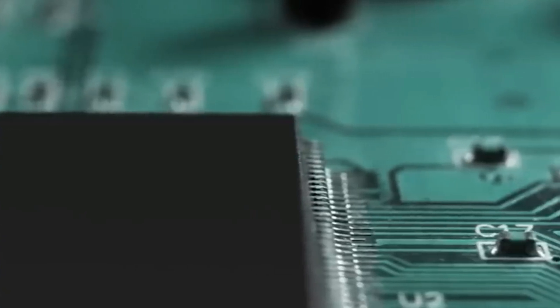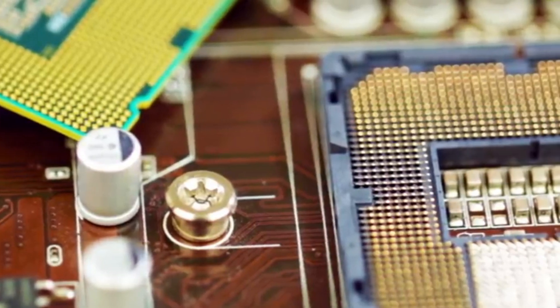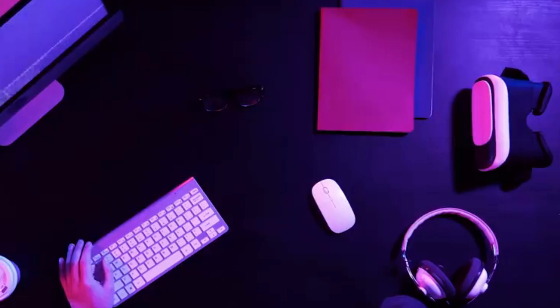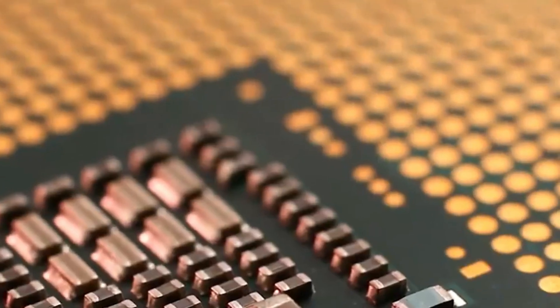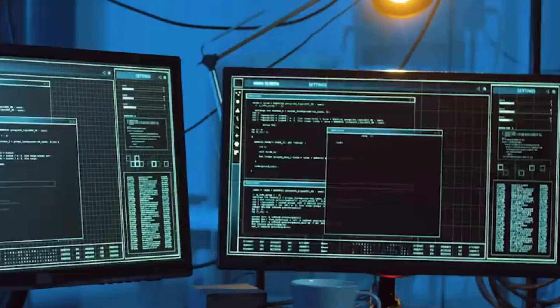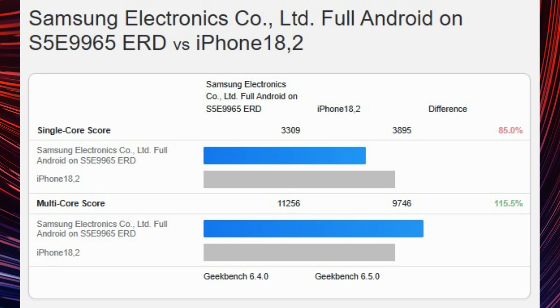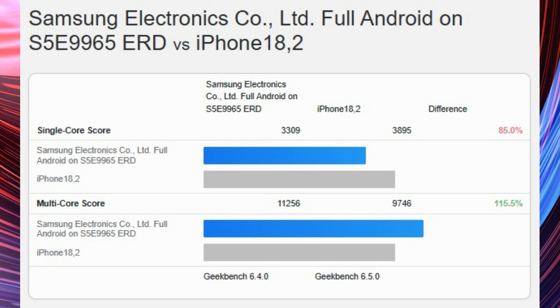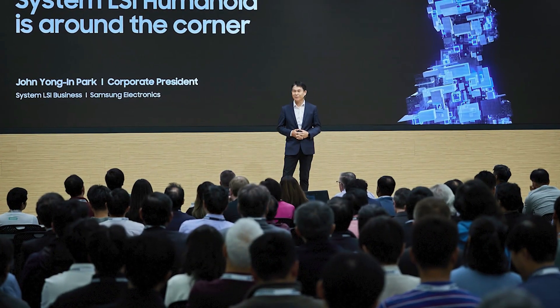Additionally, customers who purchase the Exynos variant will be the fortunate ones for what may be the first time in history. The Exynos 2600 offers a significant advantage over existing 3nm chipsets because it was designed by Samsung Foundry utilizing its 2nm manufacturing process. Leaked benchmarks indicate that the Exynos 2600 outperforms Apple's existing A19 Pro, which powers the iPhone 17 Pro. When it comes to AI processing, the Exynos 2600 outperforms the A19 Pro by a staggering 6 times.